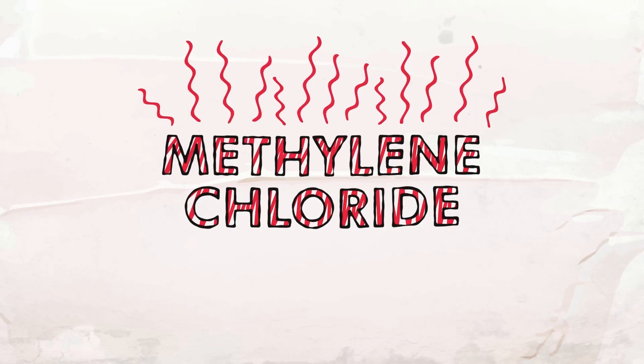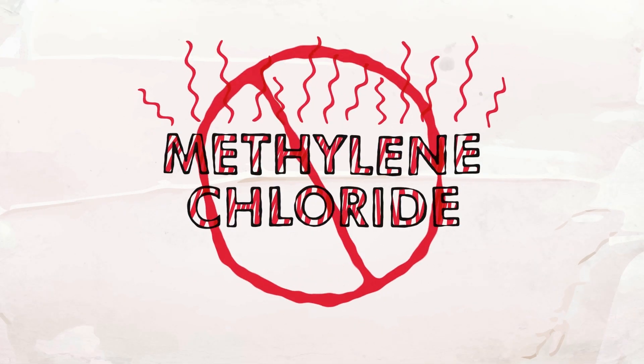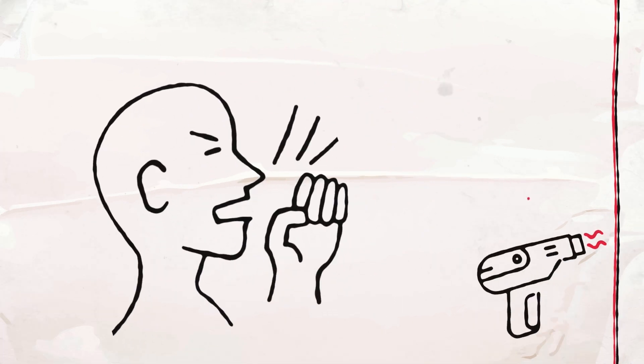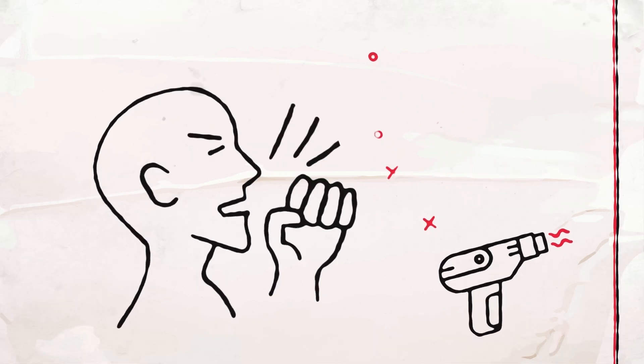Some chemical strippers use harsh chemicals such as methylene chloride or NMP. These chemicals are already banned in Europe and can cause serious illness and mutations if people are exposed to them. Mechanical removal and heat blasting can also create toxic airborne dust particles and contaminate the area.